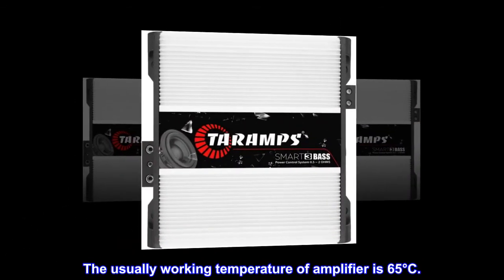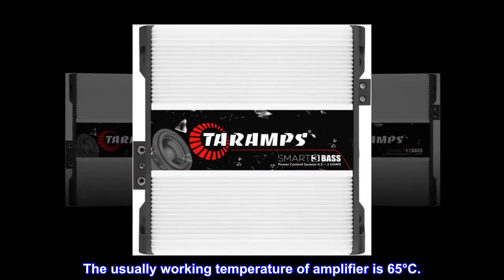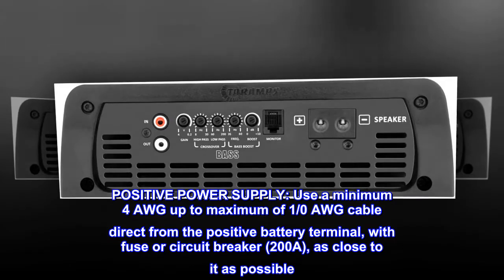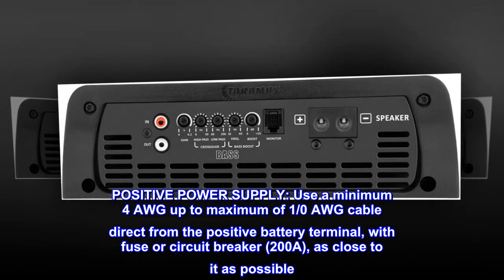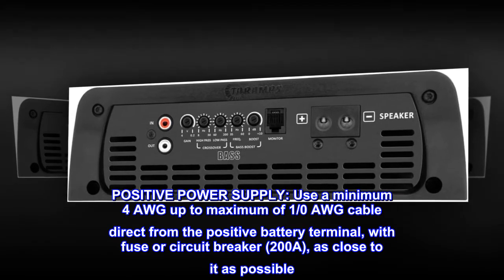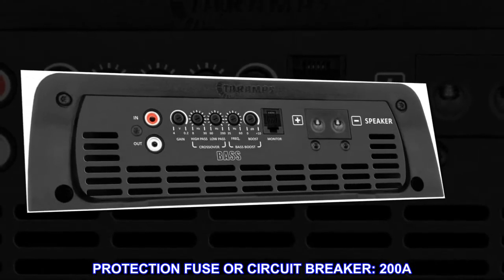The usual working temperature of the amplifier is 65 degrees Celsius. Positive power supply: use a minimum 4 AWG up to maximum of 0 AWG cable direct from the positive battery terminal, with a fuse or circuit breaker of 200 A as close to it as possible. Protection fuse or circuit breaker: 200 A.